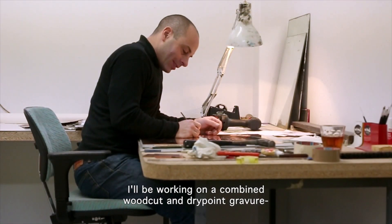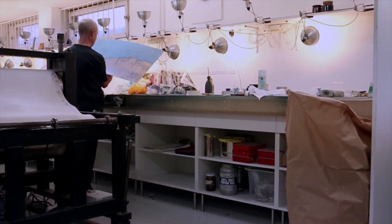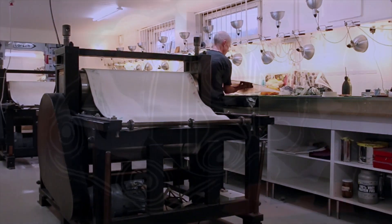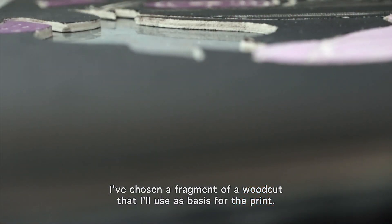I will be working on a combined woodcut and drypoint gravure at Atelier Larsen in Sweden. I have chosen a fragment of a woodcut that I will use as the basis for the print.